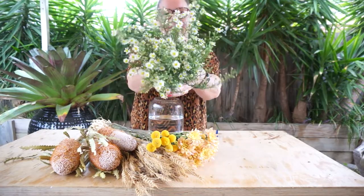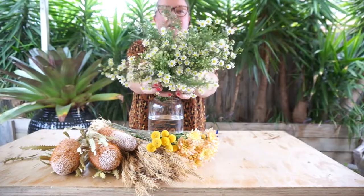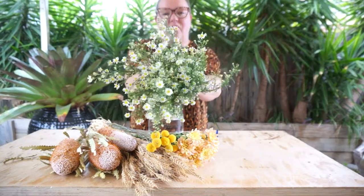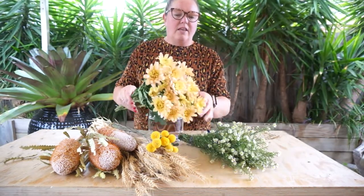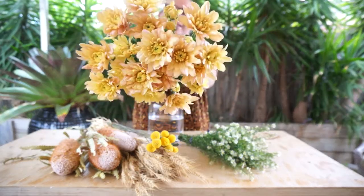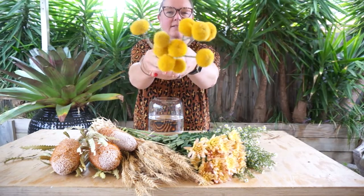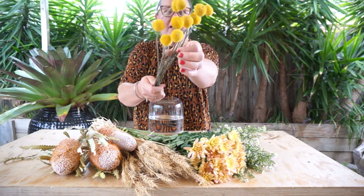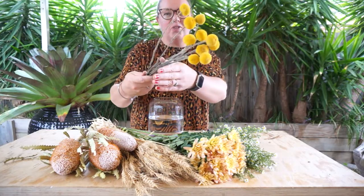We've got the Easter Daisy. Obviously this week on the cusp of Easter this weekend, we've got the gorgeous little Easter Daisy — they're so cute. We've got the Chrysanthemums which are in a gorgeous rusty orangey tone. We've got the Billy Buttons which are a cute little dynamic pom-pom flower that are going to add some little pops of fireworks to your arrangements.